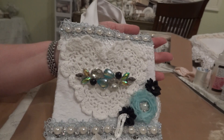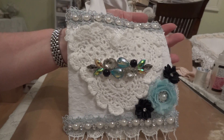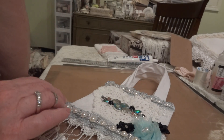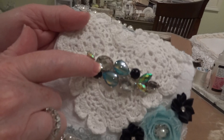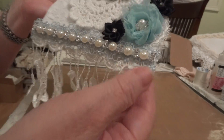So this is my project using the May kit. I do have to tell you that the May kit did sell out, and the reason being that this piece here is sold out.